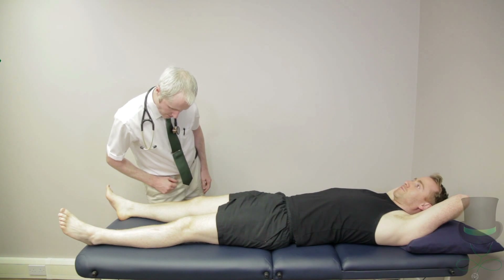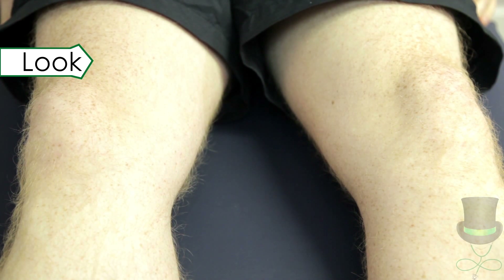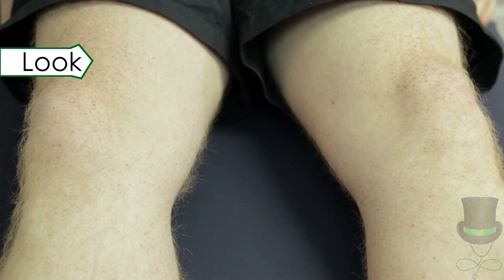On examination of the knees, look at the skin, joints and muscles. Look at the knees for swelling, deformity or asymmetry. Note any leg muscle wasting.